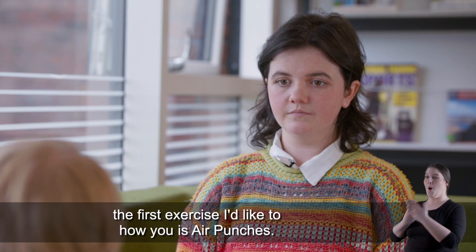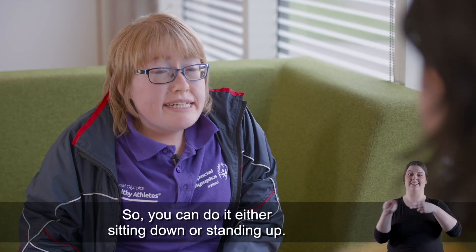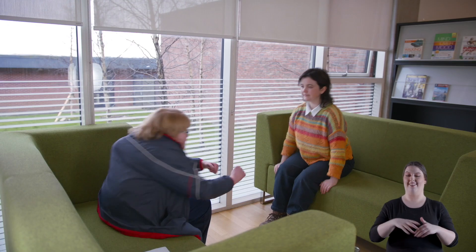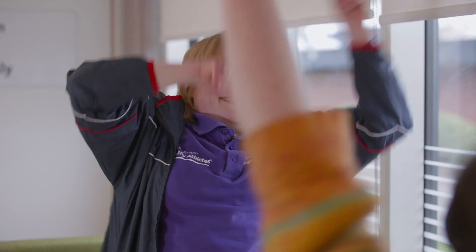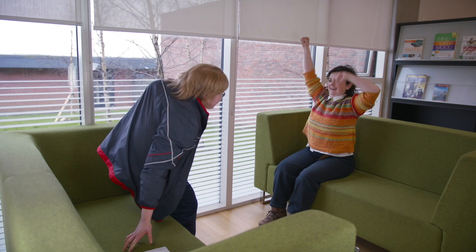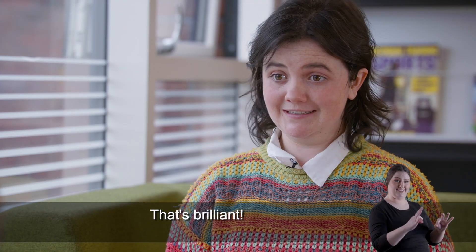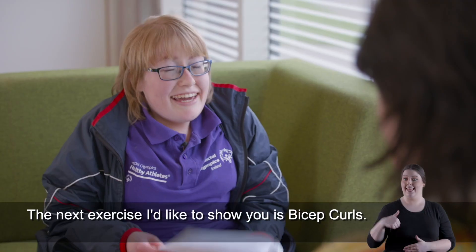Now that we've warmed up, the first exercise I'd like to show you is air punches. You can do it either sitting down or standing up. That's brilliant — that's the first exercise in my plan. What's next?